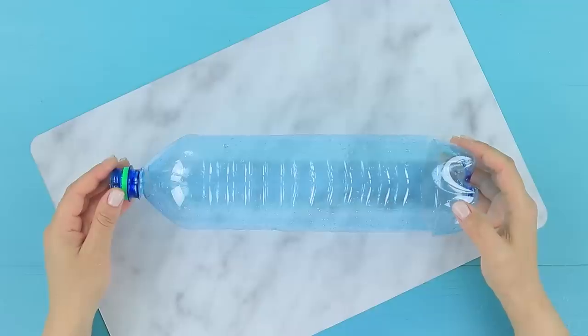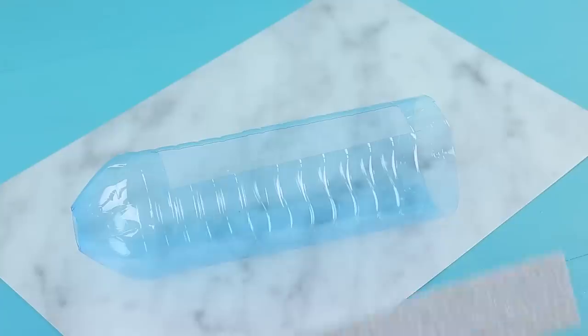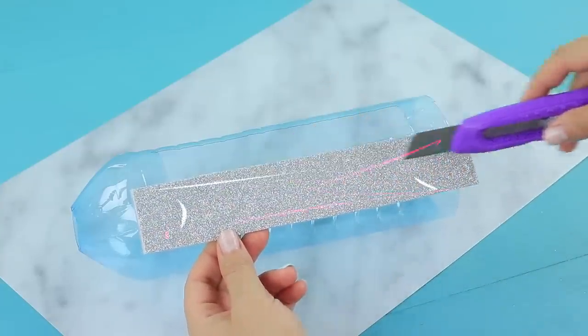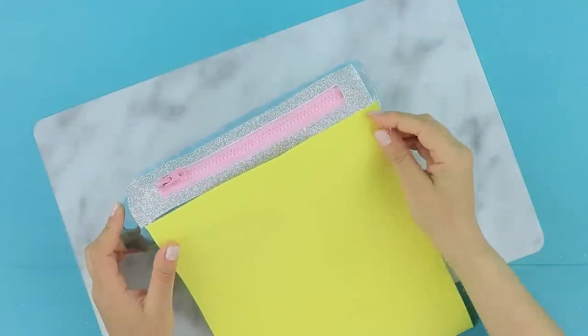Cut the bottom and the neck off a plastic bottle. Cut out a rectangle. Make a hole in a strip of foam paper. Attach a zipper to fit the cut, and glue the piece to the bottle. Wrap the bottle in yellow foam paper.